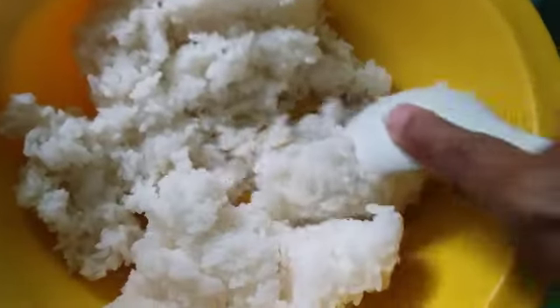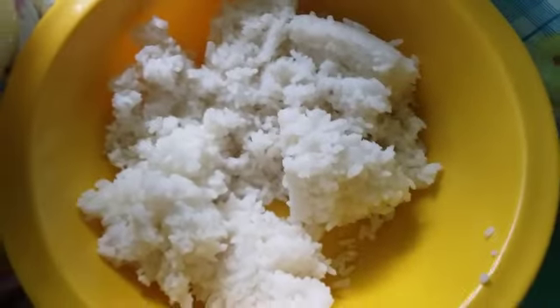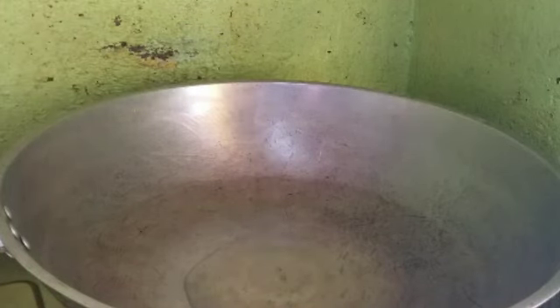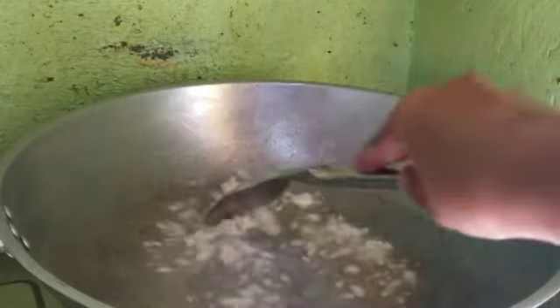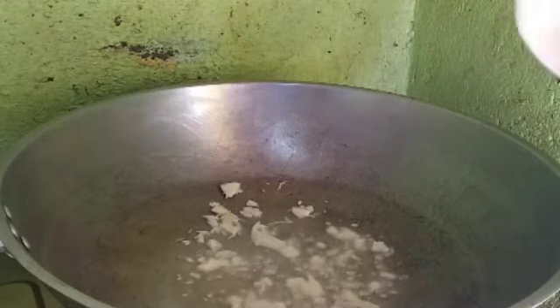Let's go to the kitchen — cooking na tayo. I will add some oil. We use this and add in garlic. I add a little bit of herb.